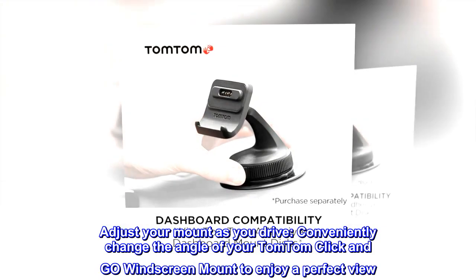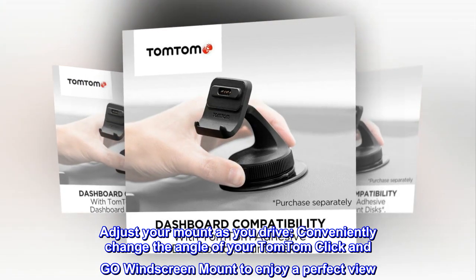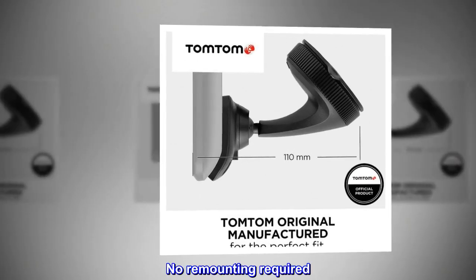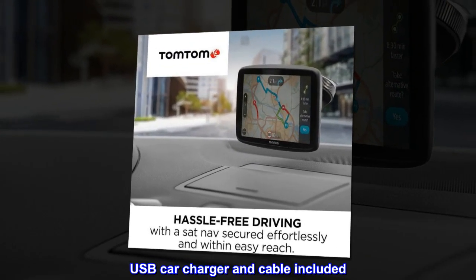Adjust your mount as you drive — conveniently change the angle of your TomTom click-and-go windscreen mount to enjoy a perfect view. No remounting required. USB car charger and cable included.